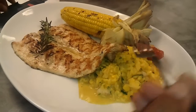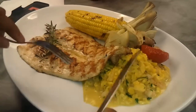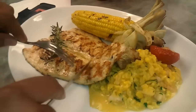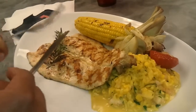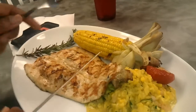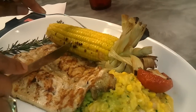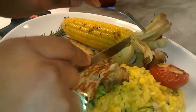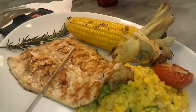Here we have a nice pan seared trout with the skin side down, leaving the rest of this succulent meat on the top. We'll take a nice taste of that in a second. Let's move the herb out of the way. And look at that nice grilled corn — you can see it was freshly grilled, some nice grill marks on it. I like the presentation as he left the shuck on the corn, which gives it a nice rustic feel.